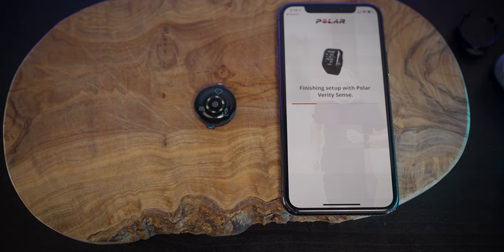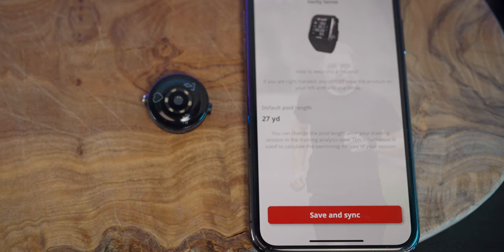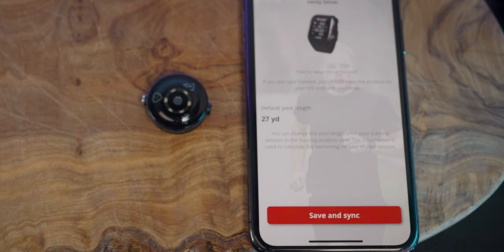The setup process was fairly easy. You just Bluetooth connect the heart rate monitor to your smartphone, then connect with the Polar Flow app and it'll step you through the process. The only real setup thing you have to do is establish the distance of the pool that you swim in. Really other than that it's just rolling through some basic stuff and setting up the device within the Polar Flow app itself.